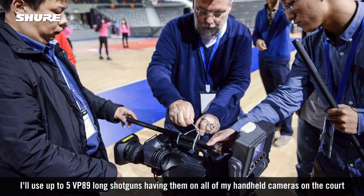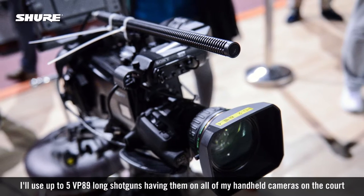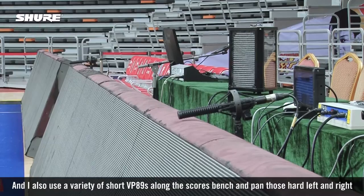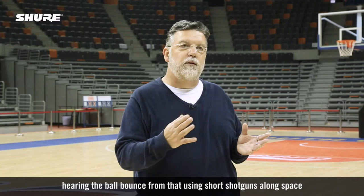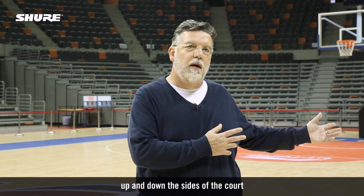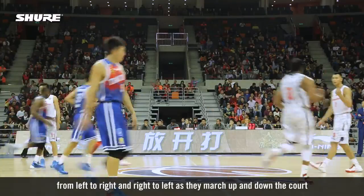I'll use up to five VP-89 long shotguns on all of my hand-held cameras on the court, and I also use a variety of short VP-89s along the scorer's bench, panning those hard left and right. You can hear the ball bounce using short shotguns spaced up and down the sides of the court, with hard panning so that you hear the movement from left to right and right to left as they march up and down the court.